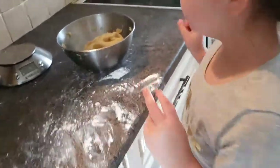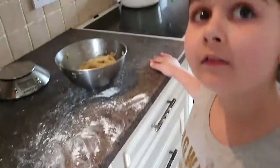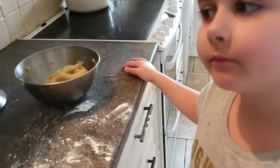Some people like to put it out flat and use a rolling pin. Some people like to cut it in squares. We're going to roll it into a sausage shape and then just slice it, so there's a nice round cookie style.